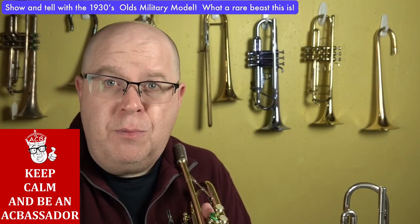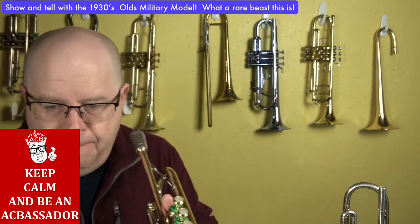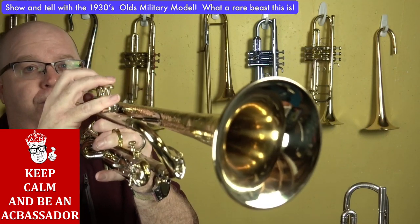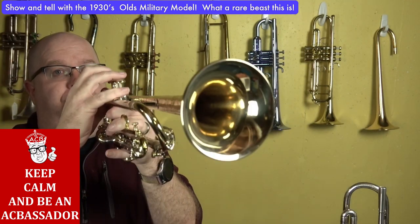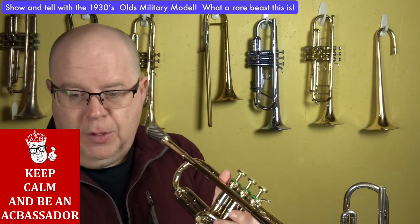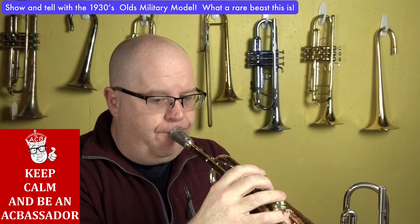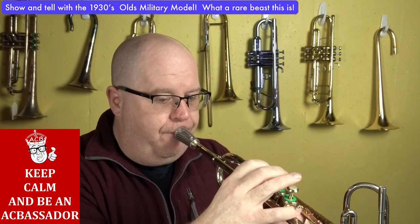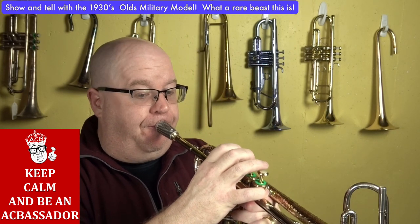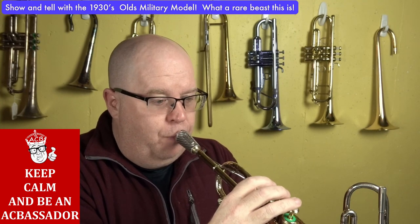So let me play a ballad on it. I'm going to first use this talking mic right here, and then I'm going to go to the trumpet mic and see what you think. All this is completely raw. Now I'm going to switch to the trumpet mic.